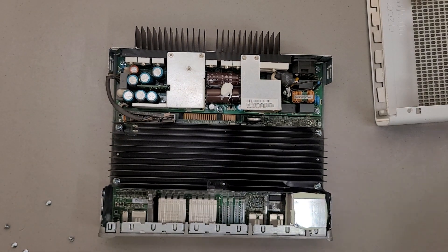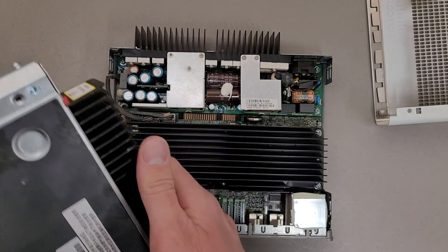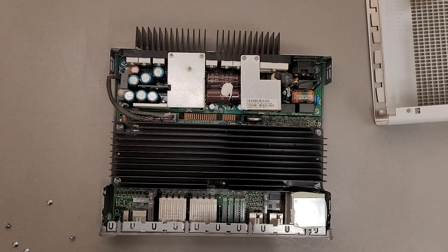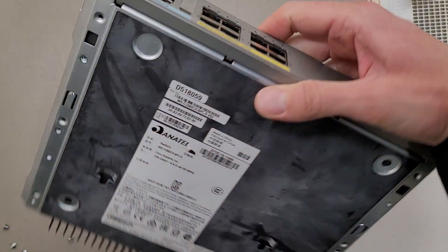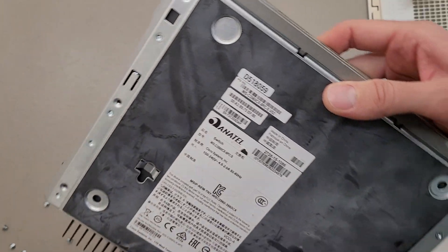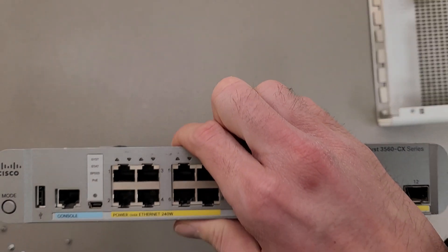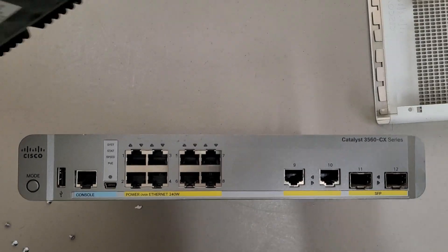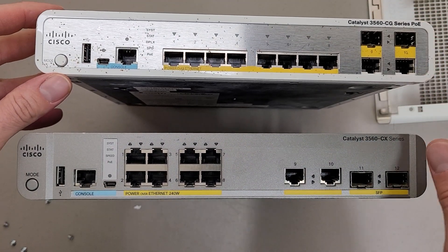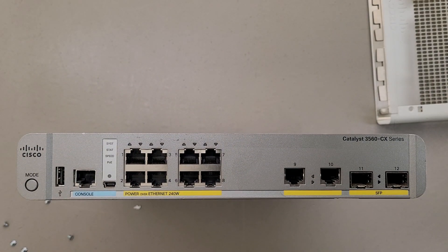I have the other one to the side here, because I recorded this video after recording the other one. This is the 3560CG versus this one, the 3560CX. I'm not sure what the CX designation means, but clearly it must mean it's more powerful — there's a lot more going on between these two. I could probably look at the documentation, but I'm lazy.